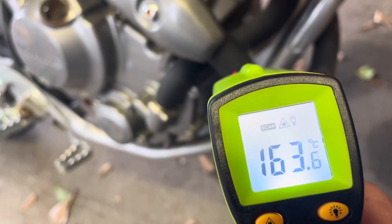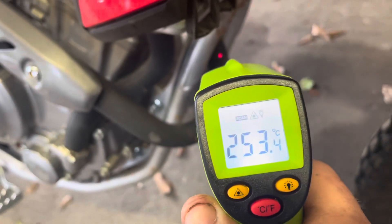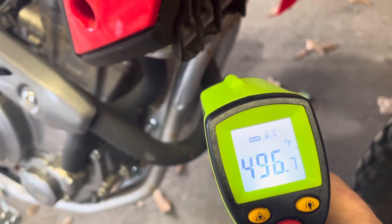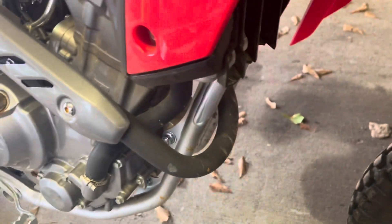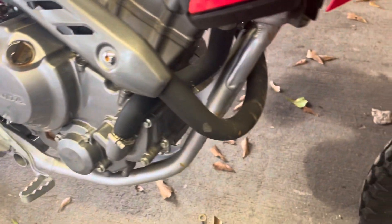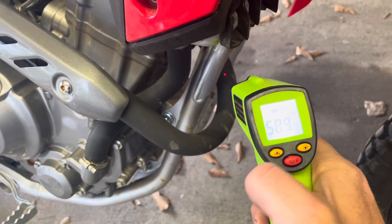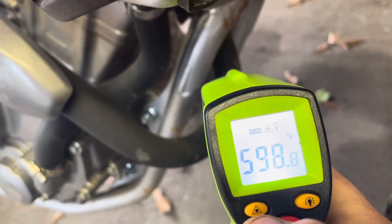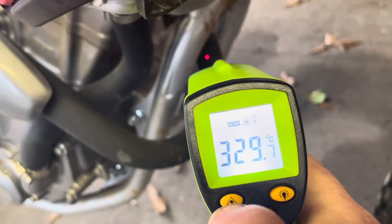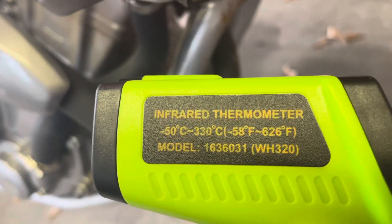Still in Fahrenheit here... creeping, creeping... Celsius! Maxed out Celsius, guys — that fast. We go to 330 degrees Celsius.